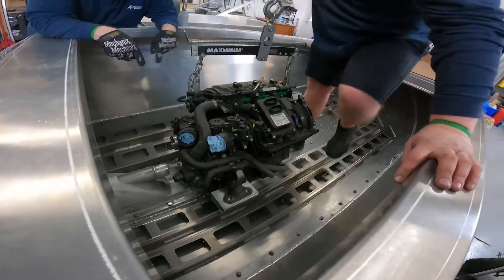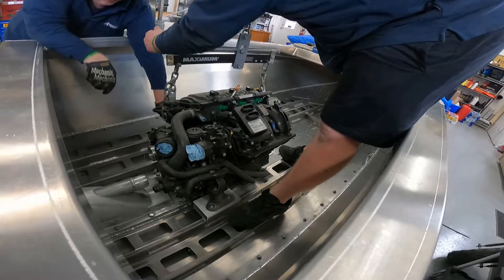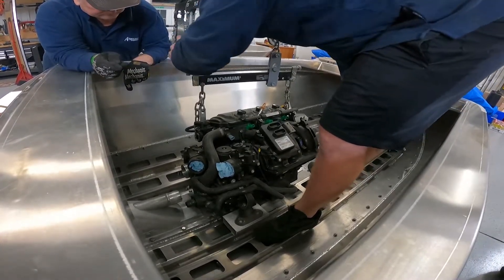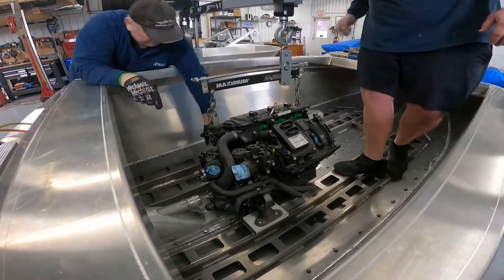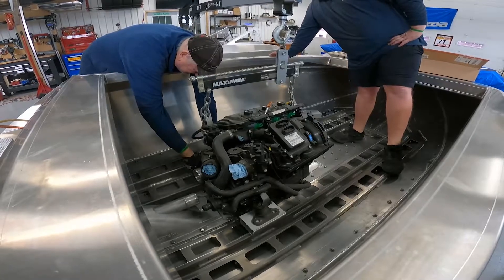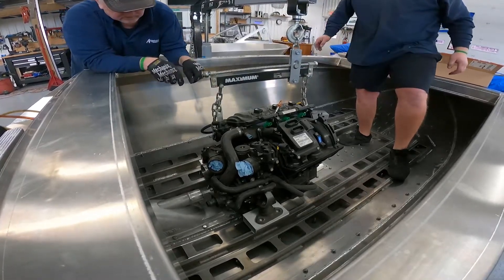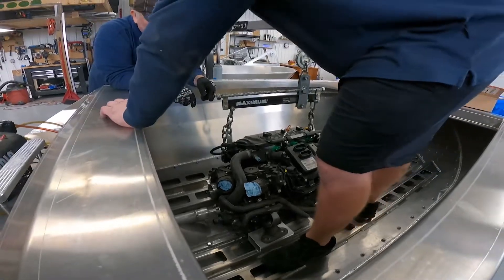Can I shove that one back a little bit? We're just going for forward-backward length with the driveshaft.